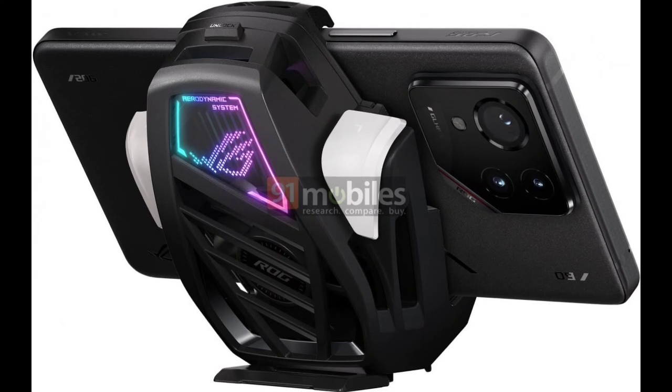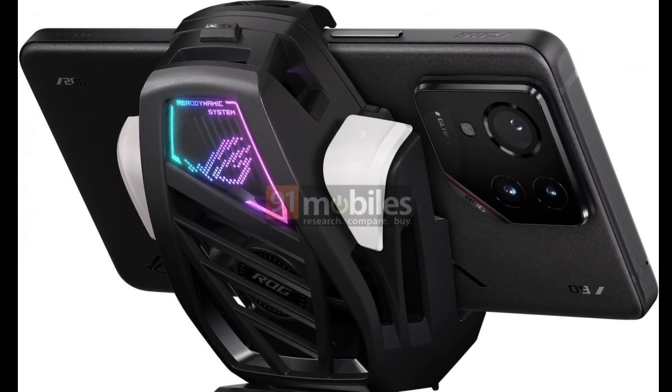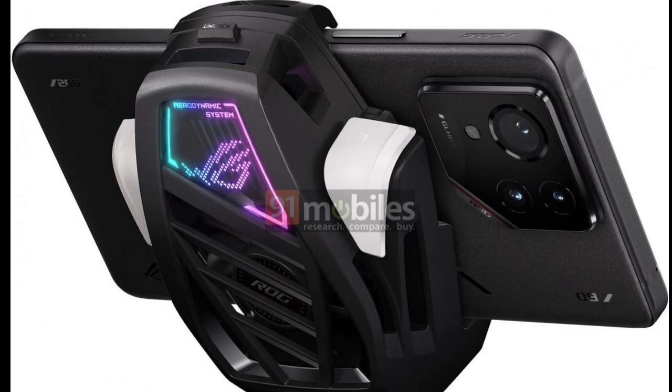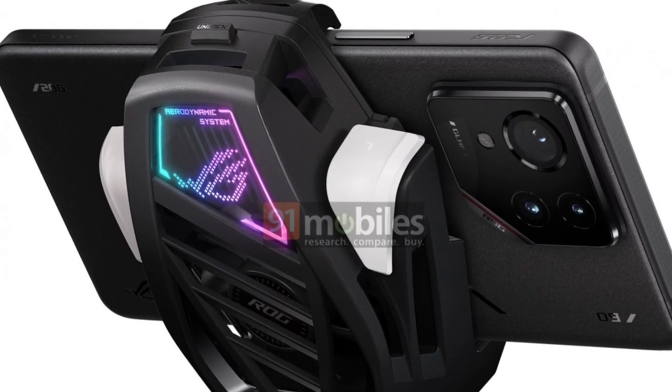Some images also show us the Asus ROG Phone 9 Pro with the AeroActive Cooler X accessory, but it's unclear whether or not it's an upgraded version. Regardless, you can expect to hear more about the ROG Phone 9 series in the coming weeks.